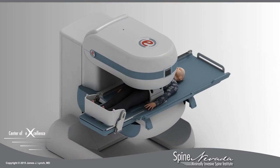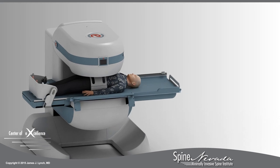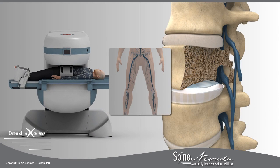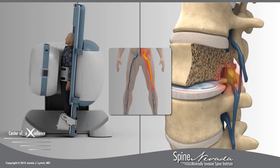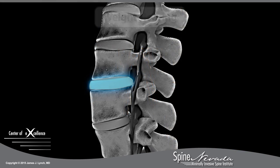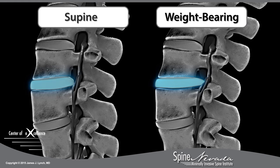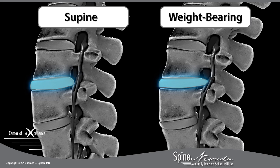A stress test MRI helps doctors at Spine Nevada diagnose and understand positional symptoms, which often affect the patient only when sitting or standing. While patients may experience relief while lying down, pain, numbness, or weakness typically increase as the patient moves into an upright or weight-bearing position. Diagnostic weight-bearing images can reveal pinched nerves or injured discs that explain a patient's symptoms, which may not be seen in traditional supine images.